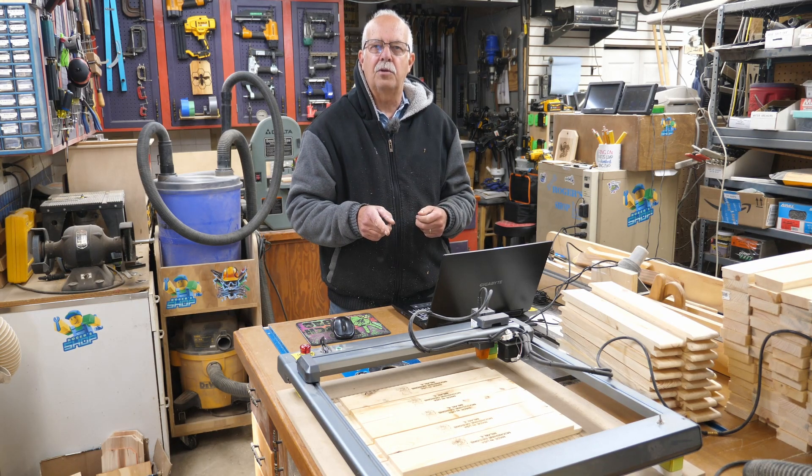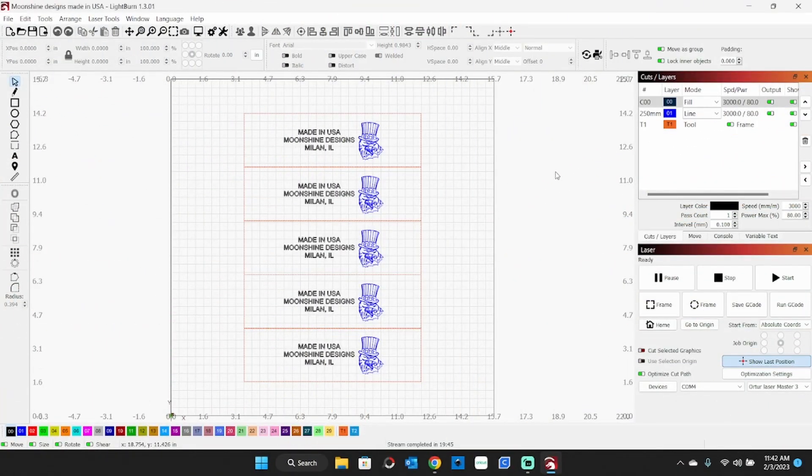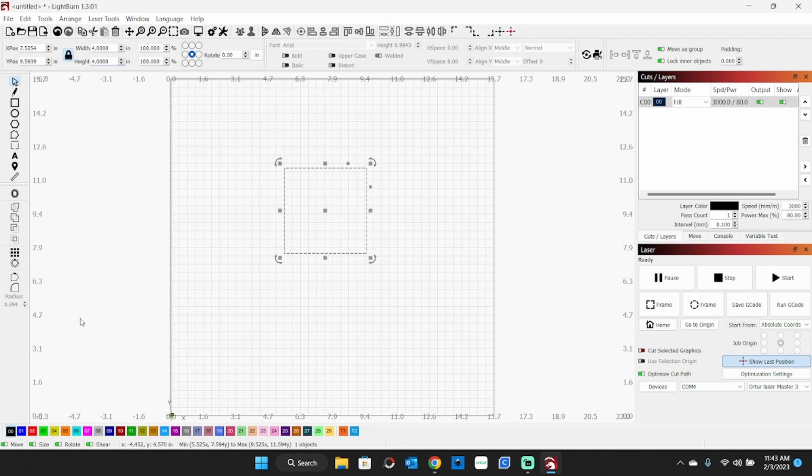I'm also going to take you to the computer to show you how to get one of these laid out and make your own custom size. So how do you make one of these templates? We're going to start new. Start with a blank slate. You're going to do something square, so come up here and make yourself a square. Unlock your lock, make it what size you want — let's say four inch by four inch. There's our four inch square. Re-lock that lock. Go down here and make that T1. That's now a tool path.